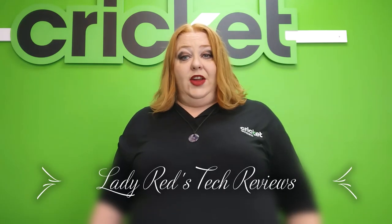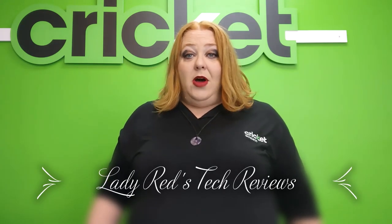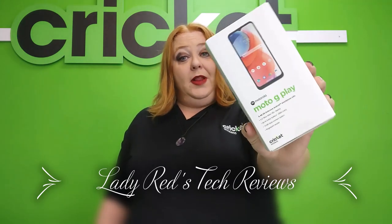Hi everybody, I'm Lady Red and this is Lady Red's Tech Reviews. Today I have an unboxing for you — the Moto G Play, brand new and available at Cricket Wireless.